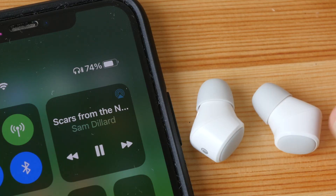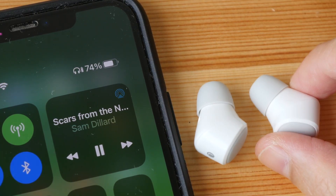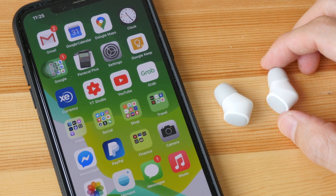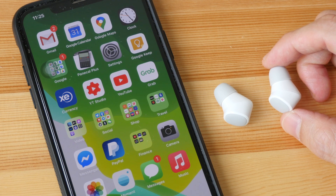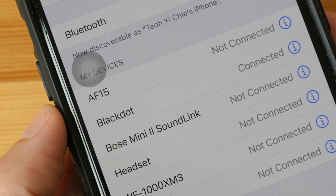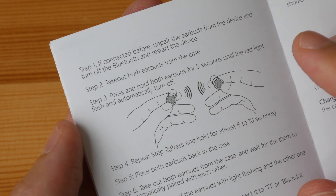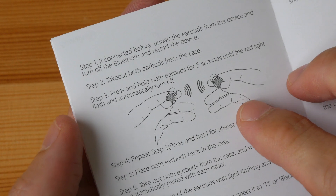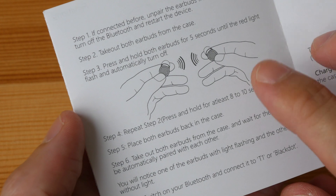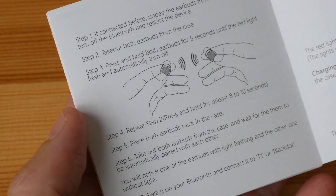There is no way to find out how much battery life is left in your earphones through your device. There is no app included, so there is no way for you to tweak the audio quality. The earphones can only be paired with one device — if you want to pair them with another device you have to unpair first. The steps are not very straightforward, so take a photo of them before you throw away the booklet.